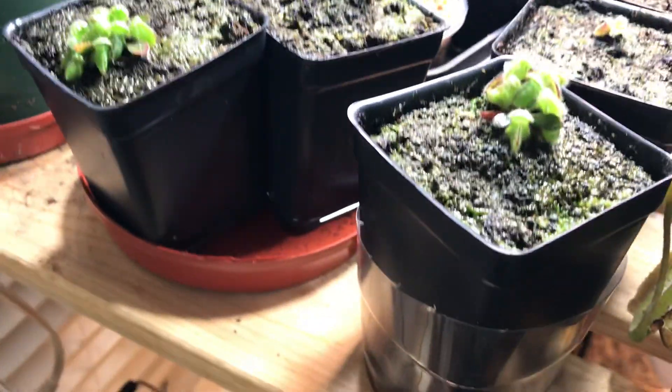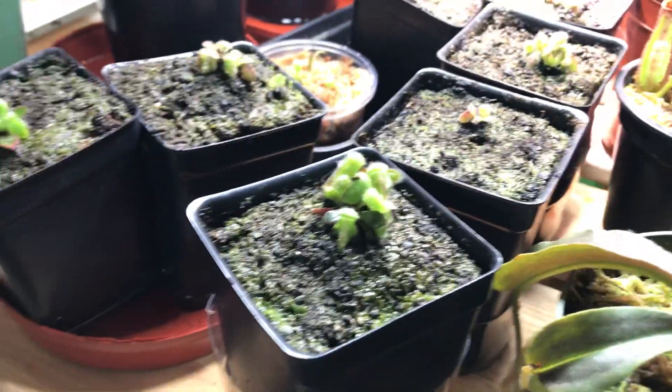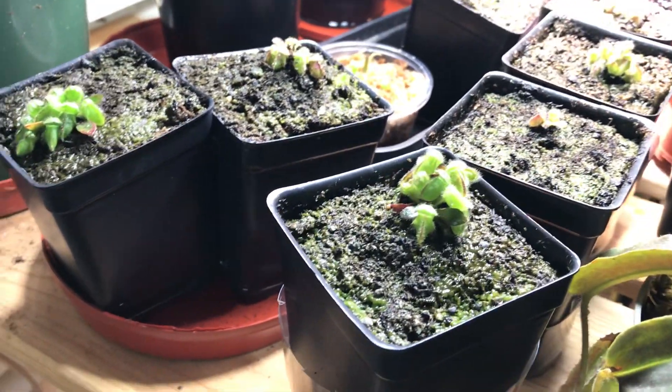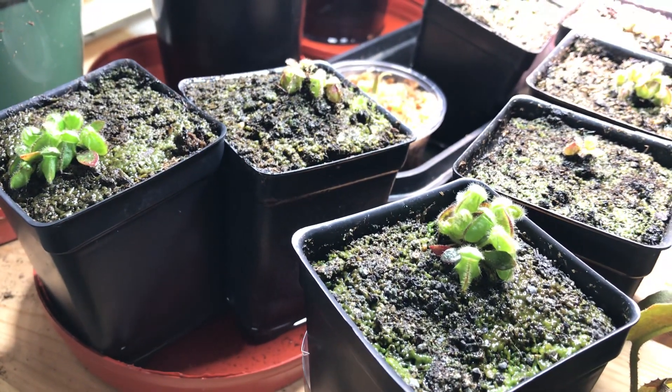This is just a quick update slash guide on my cephalotus cuttings. Like and subscribe, and I'll see you in the next video. Bye.